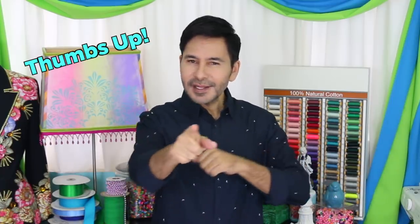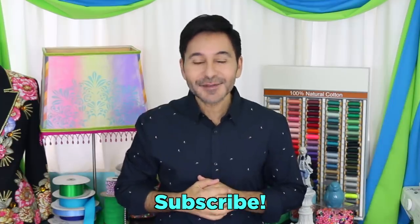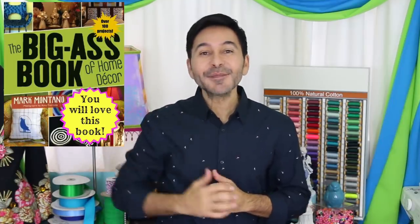Thumbs up if you like this video. Leave me a comment and I will get back to you. Subscribe to my channel if you haven't already. Grab a copy of The Big Ass Book of Home Decor and I will see you next week. Bye.